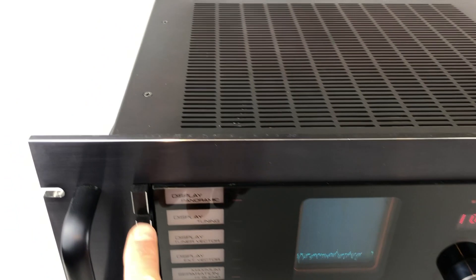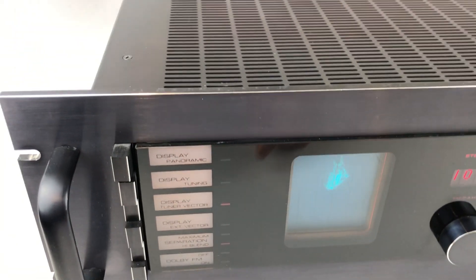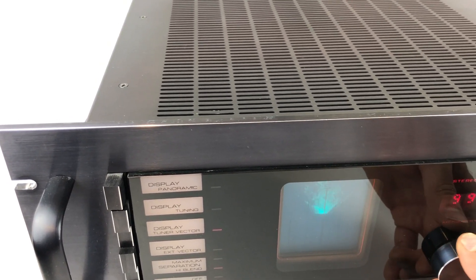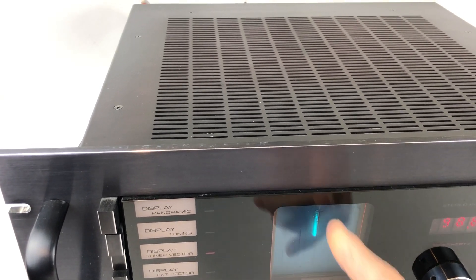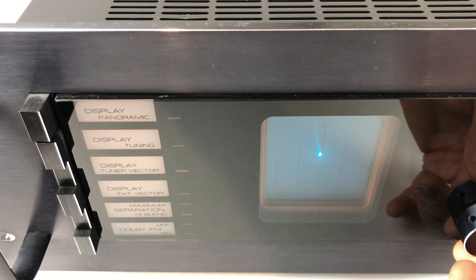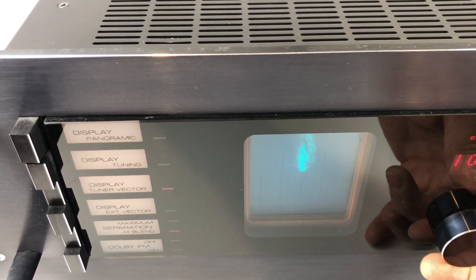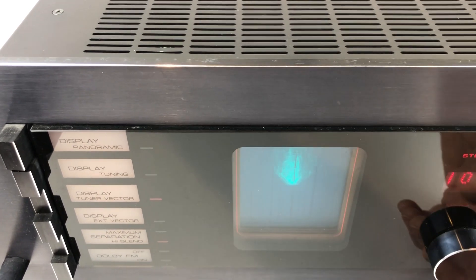The second option here is the display tuning and tuner vector. I'll go to tuner vector because I know that one the best. This is a representation of the stereo signal itself. If we tune to a spoken station, you'll see a straight line illustrating there's very little stereo happening. As we tune in a station that's got music on it, it'll represent the differences between the left and the right channel, expanding left to right.